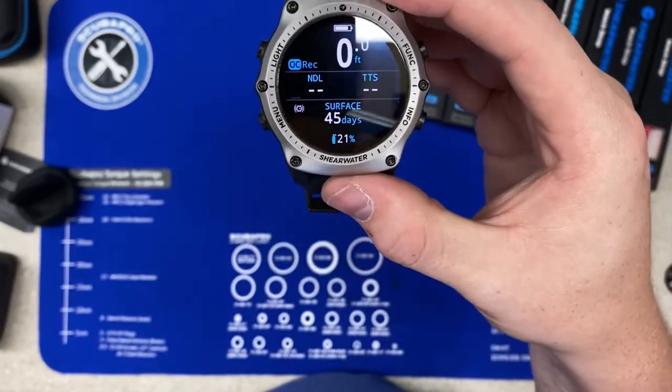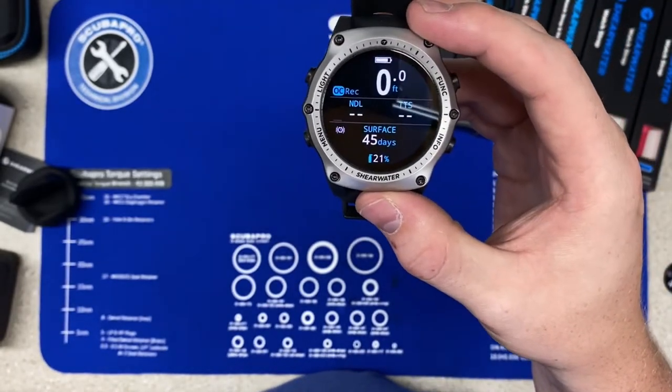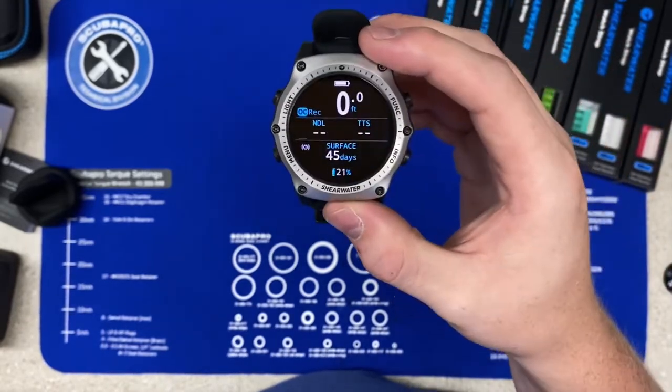The battery life will last about 30 hours in dive mode or about 50 hours in watch mode. This computer can hold 500 hours of dives.